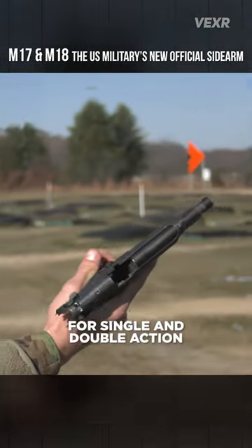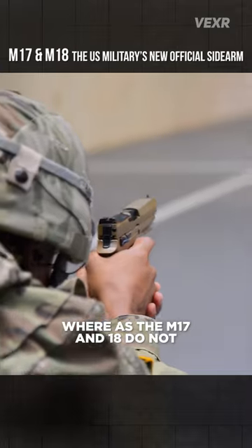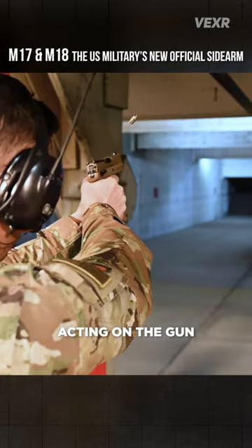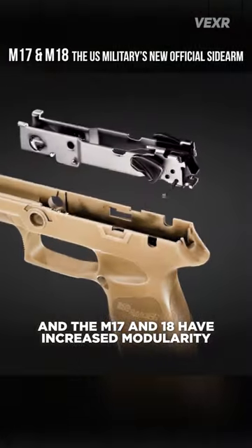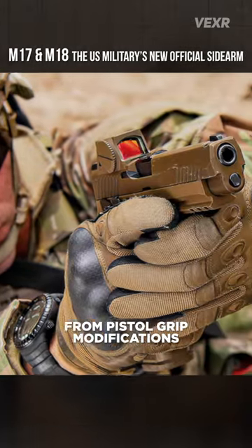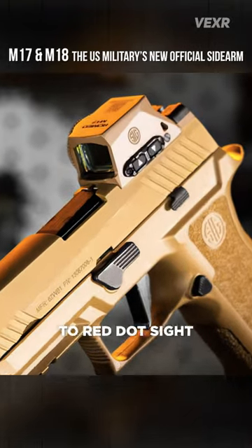The Beretta has two different trigger pulls for single and double action, whereas the M17 and M18 do not and offer a streamlined experience, making the pull weight more consistent for users. The M17 and M18 also have increased modularity, with components including pistol grip modifications for hand sizes and red dot sights.